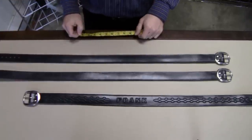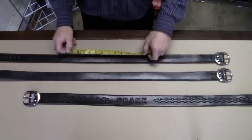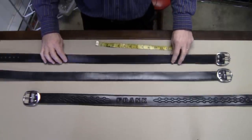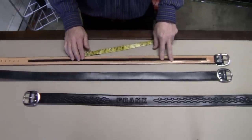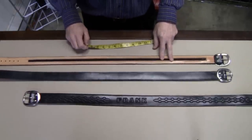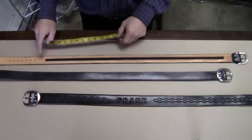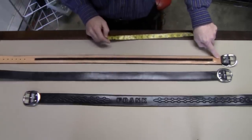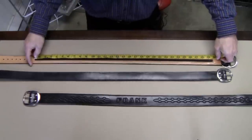Some companies, when they make money belts, put a short 10-inch or 12-inch zipper directly in the center of the belt on the underneath side. However, when we make our leather money belts, we try to give you as much storage space as possible. We run the zipper as long as we can from the buckle end to where the holes begin. For example, on this 37-inch waist belt, the zipper runs a total length of 29.5 inches.